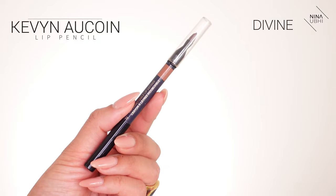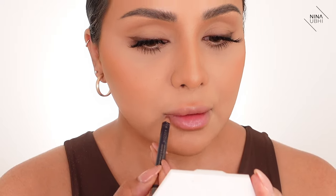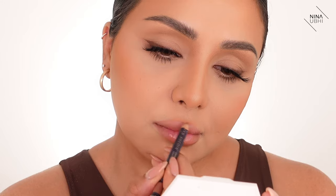I'm using the Kevin Aucoin lip pencil in Divine — such a color — to line my lips. If you want to go for slightly plumper lips, I would suggest plumping them by making it go a little bit lower than your natural lip line underneath, shade it into your lip line, and make sure these sections at the sides meet your actual lip line — don't go over it. Okay, lips are done. I really like this lip liner.